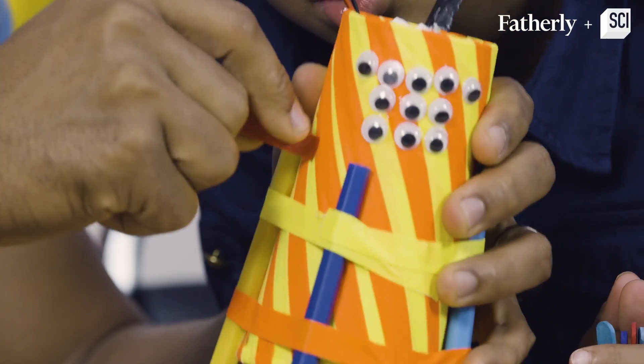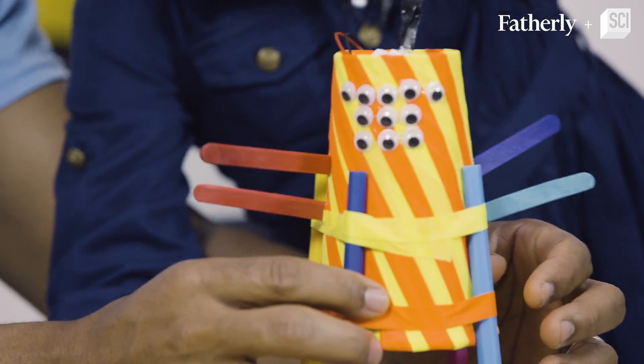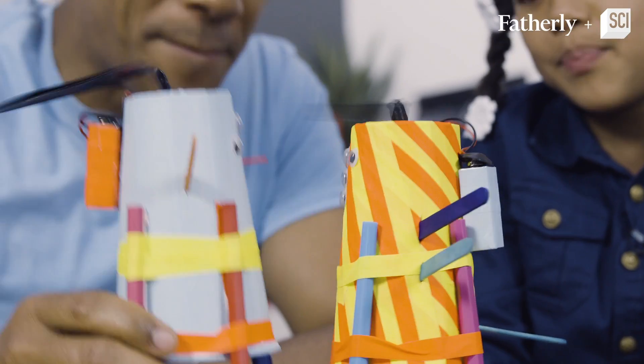Alright, how about we put on some arms? Good job. Okay, ready? Battle!